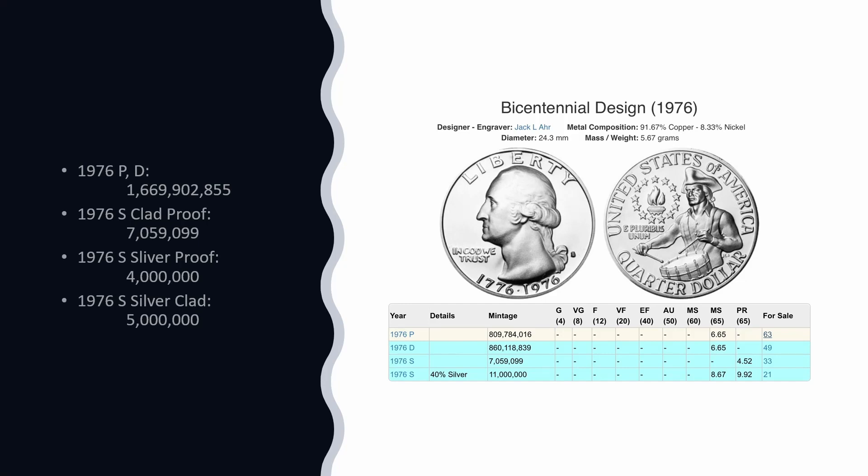The next unusual thing is that they didn't mint any 1975 quarters, Eisenhower dollars, or 50-cent pieces. They wanted to flood 1976 with all of the coins. It's also the only year that our coins have had two dates on them — 1776 to 1976 — marking the 200-year birthday anniversary of the founding of America.